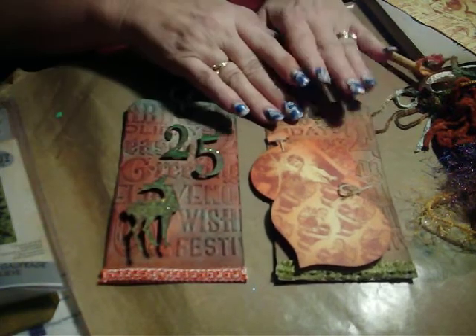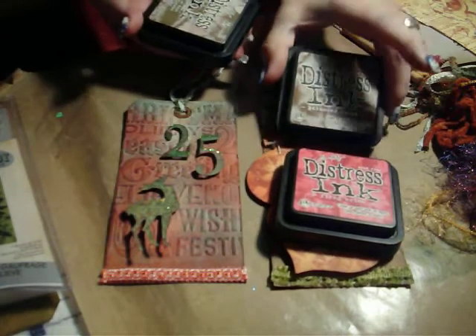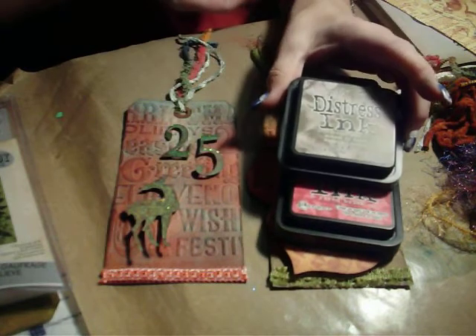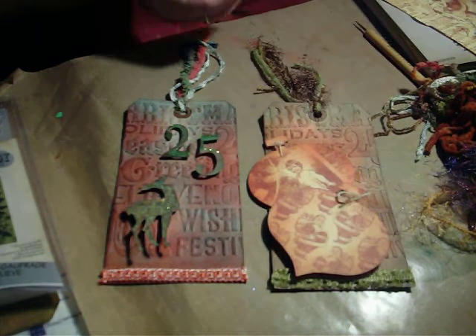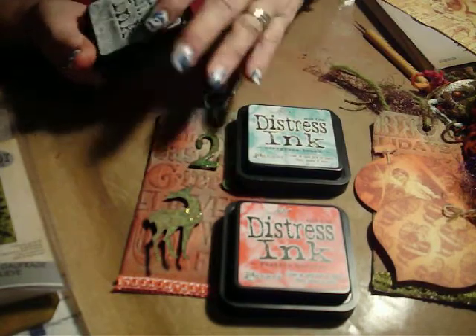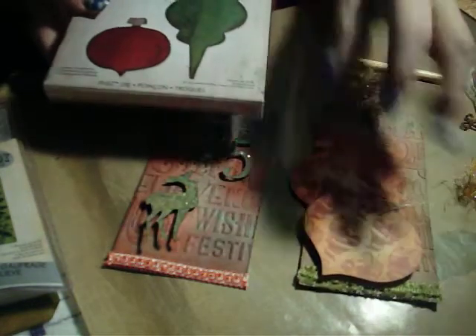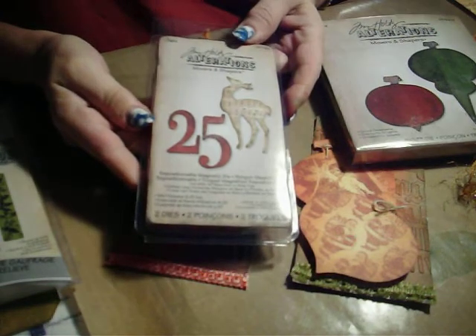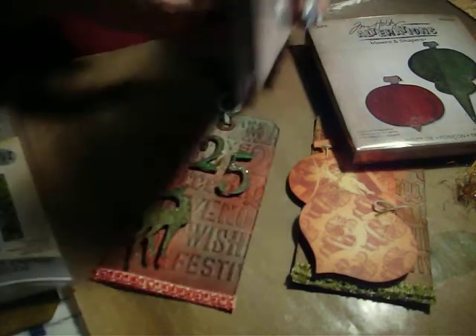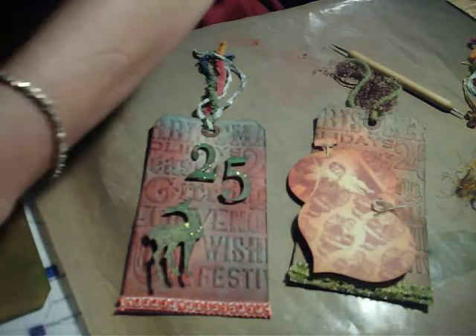For this one I used Distress Inks — Fired Brick and Gathered Twigs, but you could use any brown. On the cool tag I used the new Seasonal Winter Inks: the Festive Berries, the Evergreen, and the Ice Spruce, because this is more of a cool palette. I used the Movers and Shapers die for this one, and the Mini Reindeer and 25 Movers and Shapers for this one. I used the Christmas Backgrounds and Borders set for the embossing and the Large Folder. I used the Tim Size Tags and some dimensionals, the Graphic 45 paper for the ornaments and the Reindeer and 25. And then you need some fibers.